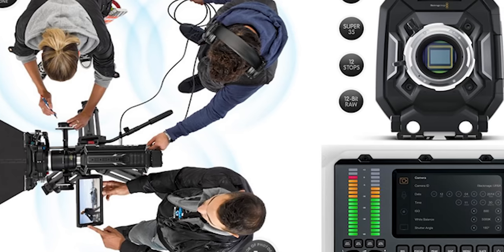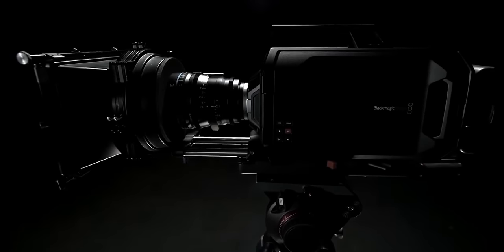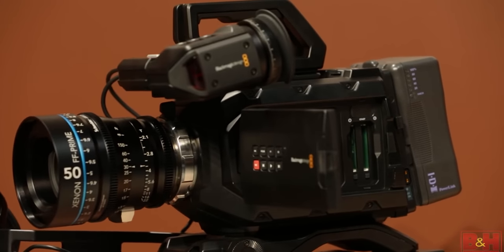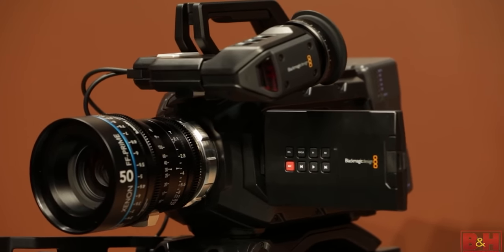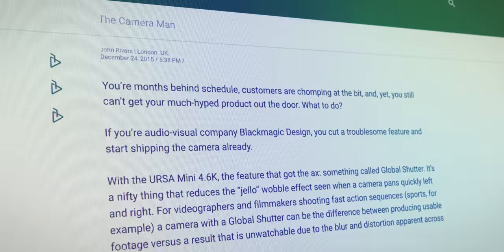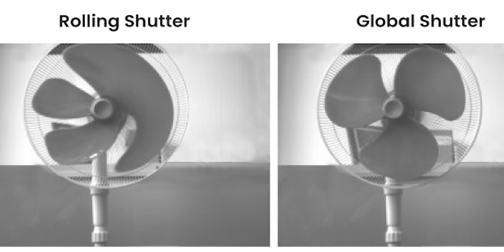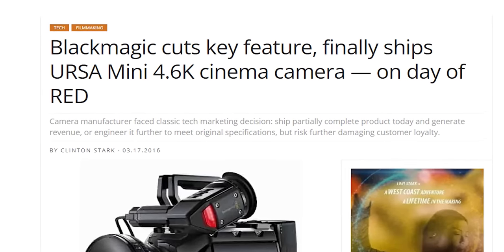Even with the URSA version 2 trying to fix many of these issues, Blackmagic in 2015 seemingly moved on entirely, recreating the model with the URSA Mini 4K and URSA Mini 4.6K. These were instant hits with an all-new design featuring a global shutter, with many saying the camera stole NAB in 2015. But this excitement quickly turned to disappointment as the camera was delayed for shipping until 2016, because they could not figure out how to make the global shutter work with the dynamic range they wanted.